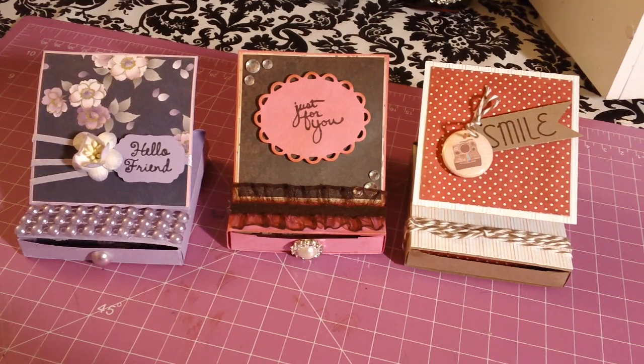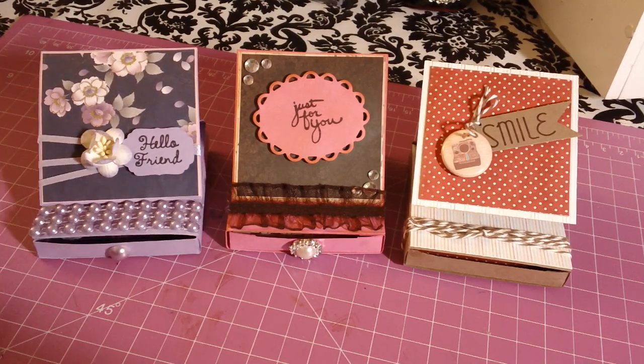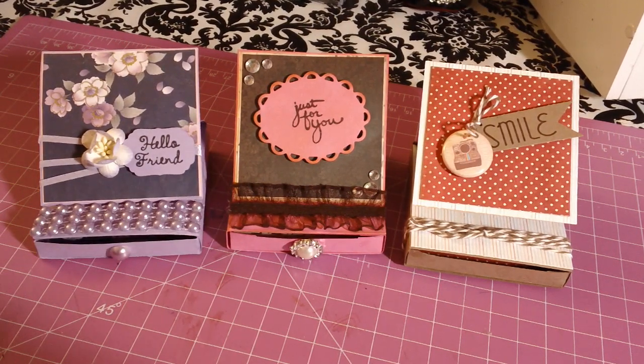Good evening everyone, it's Marissa. I wanted to share with you some projects that I was working on today. I made these cute little easel cards with a drawer, and they're so cute because they're only like three by three.